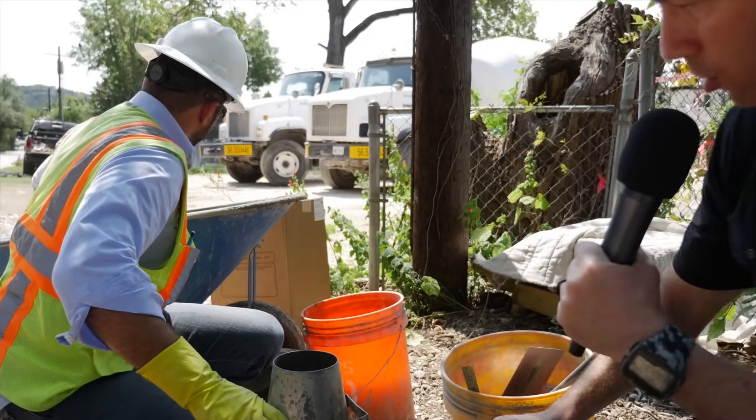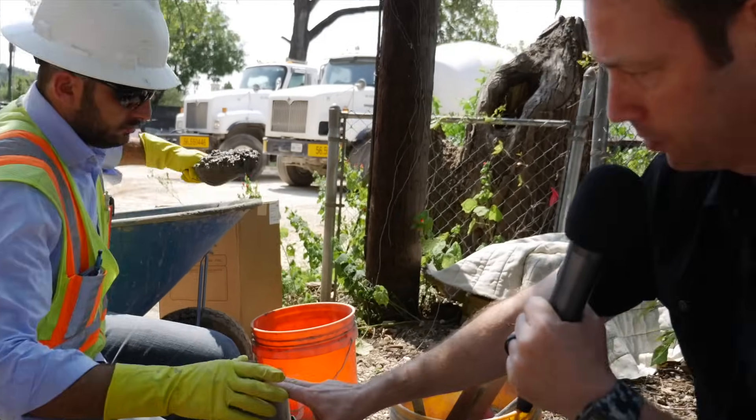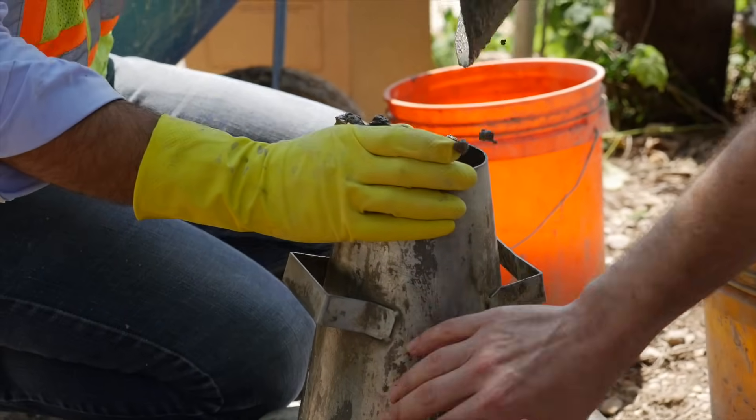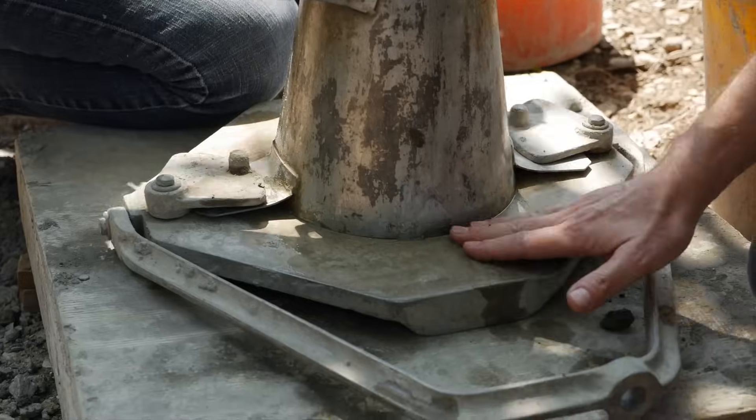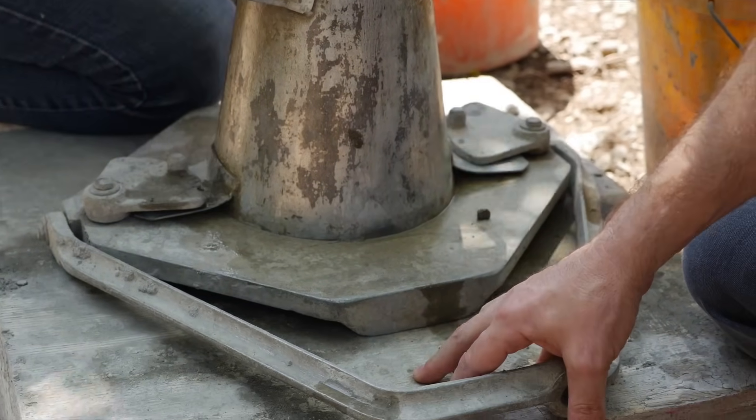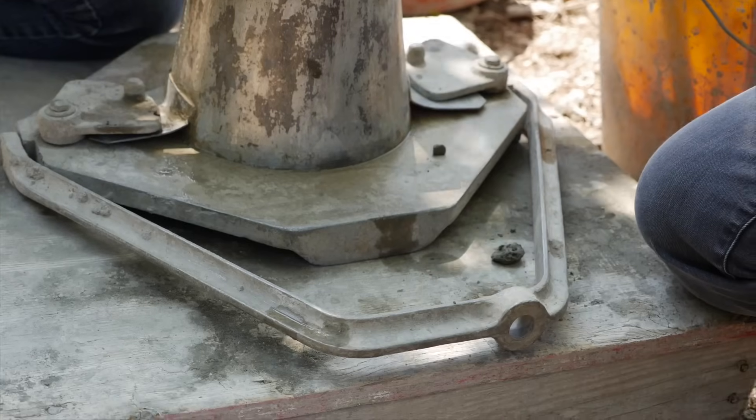He's going to go ahead and fill this cone — it's 12 inches tall. What you saw was he put the cone in water first just to make sure the concrete wasn't sticking to it. He also put a little bit of water on the bed so the concrete wouldn't stick. He's got it on a level surface, which is this plywood that he's using on every job.